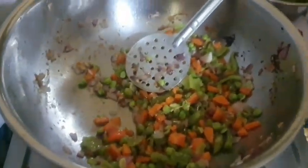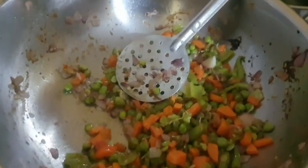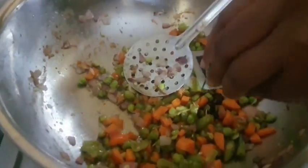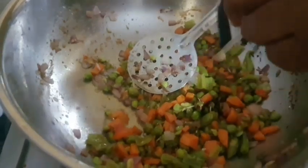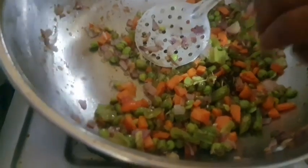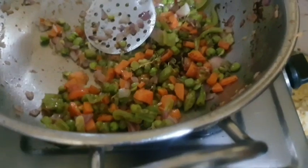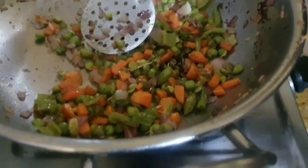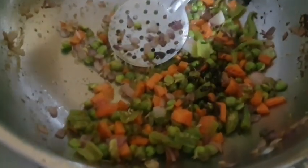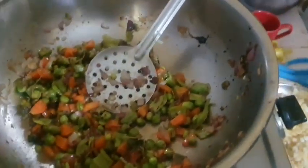Now I'm going to add the soy sauce. I am going to add tomato sauce and chili sauce as well. I am going to add soy sauce to the rice as well.